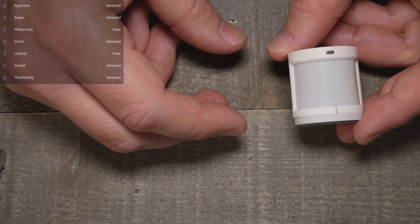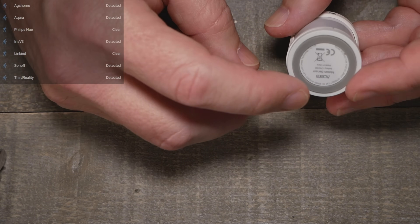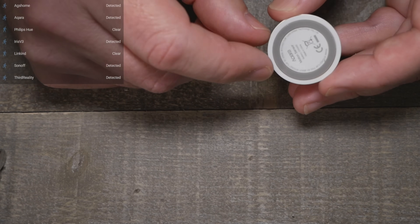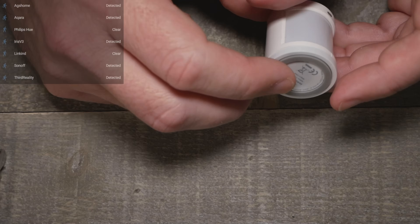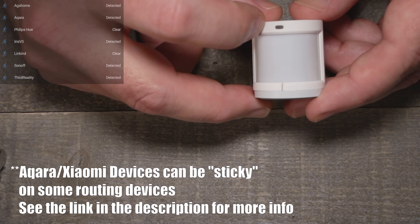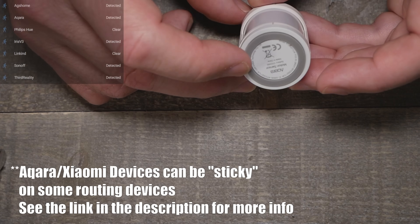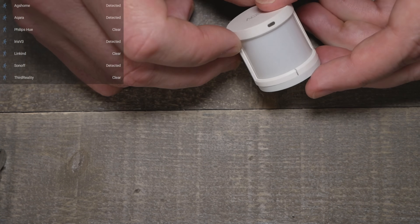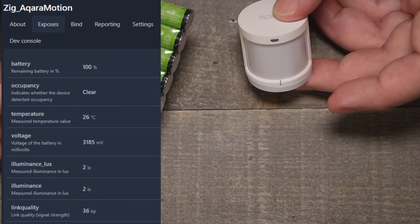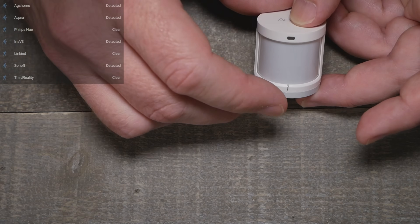This next one is a weird little different sensor. It comes with a little stand if you want to mount it somewhere. The battery cover is a bit hard to get off, but there's a CR2450 underneath. The reset button is on the side — you can push it with your finger or use a little tool. The LED is up top and the PIR face is there. It also has a lux sensor showing how much light is in the room, and possibly temperature as well.